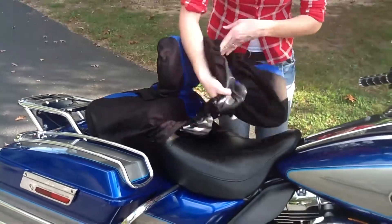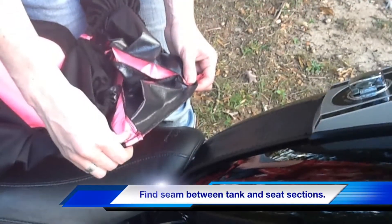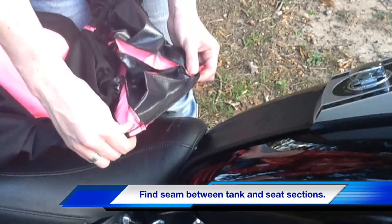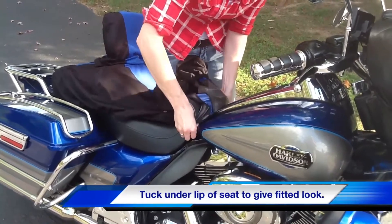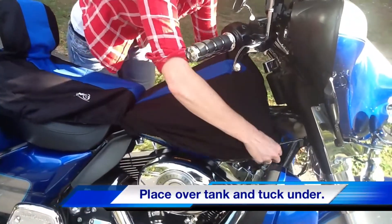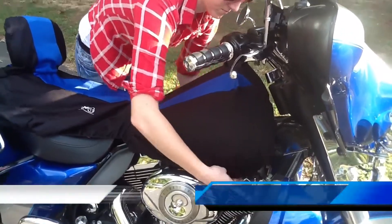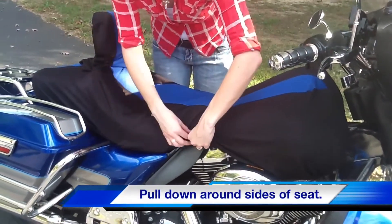Gently pull the Bike Sheath forward to the front edge of the seat, wrap over the nose of the seat, and tuck under. Place the tank section over the tank, making sure to pull down on both sides of the tank. Pull the seat portion down and around the side sections of the tank and tuck underneath.